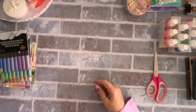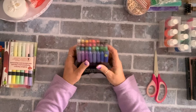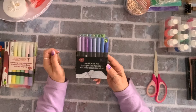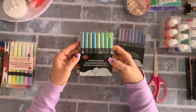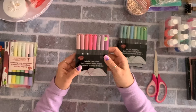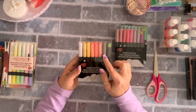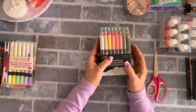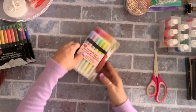I found these metallic brush pen markers from the Artist Series — three dollars for eight. They had sets in purples and blues, greens and teal blue, pinks and corals with some purple, and black, brown, orange, and yellow. I'll try them and let you know.